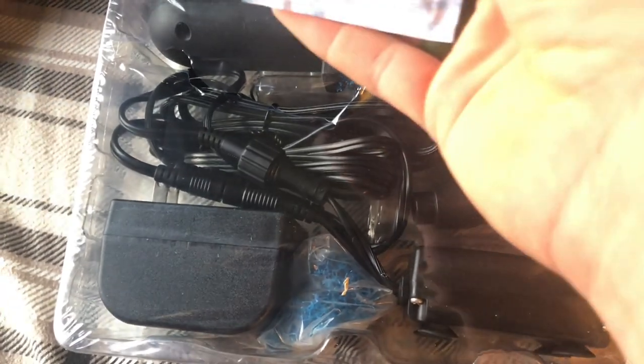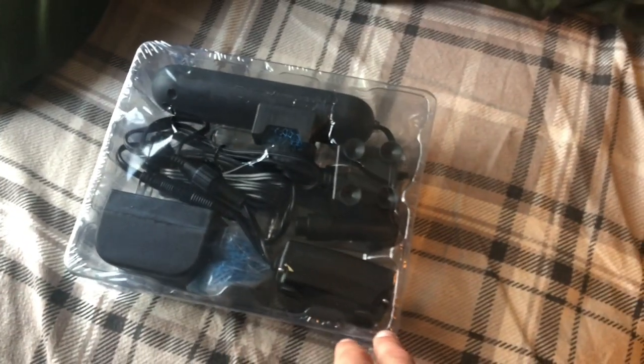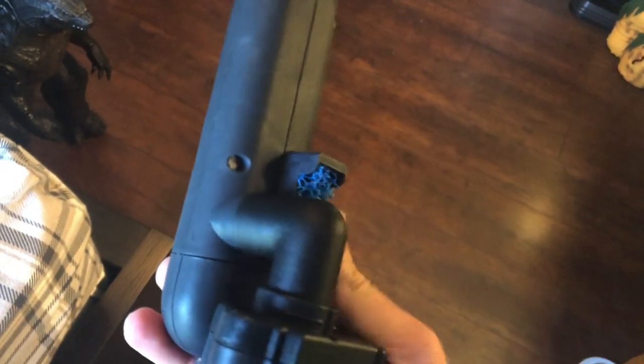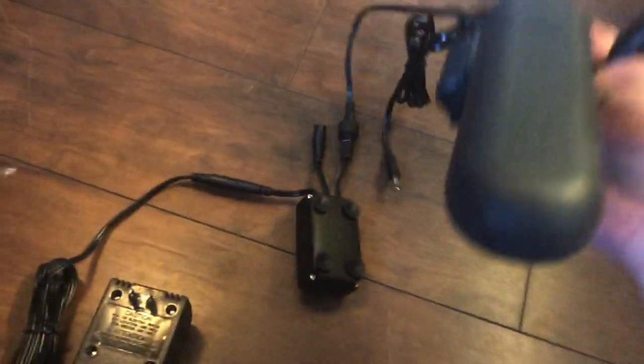Okay, here it is — pack out. The instructions say it's not recommended to run 24/7; only run it when the water needs clearing, and when it's crystal clear, turn it off and turn it back on when it's cloudy again. That thing is thick. This is not the most compact or hidden design — it's pretty obvious what's here. It has a little sponge filter thing to block fish from getting in, but this is something you're going to have to camouflage in your tank.